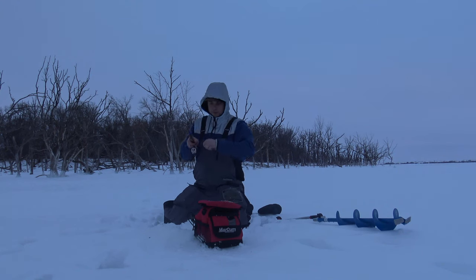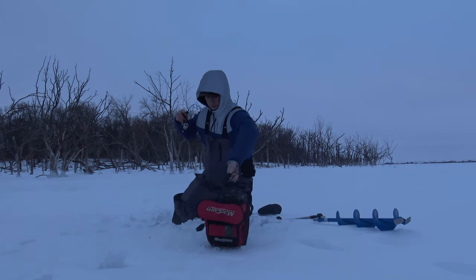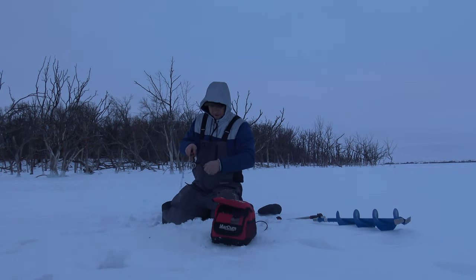Got him! We got stuck on a branch down there — we're fishing in a very wooded area.